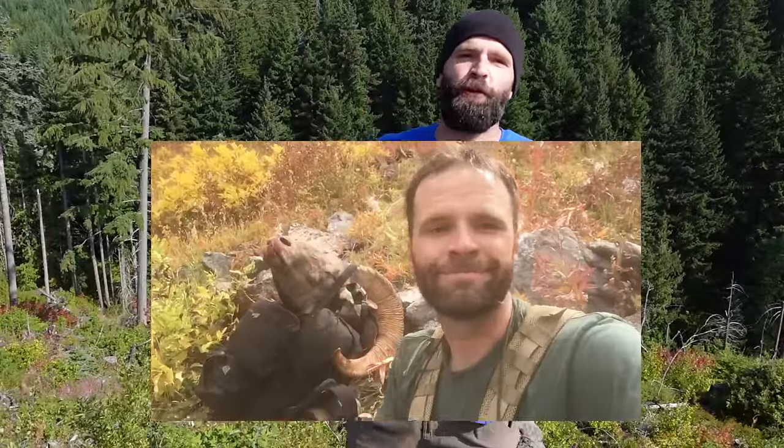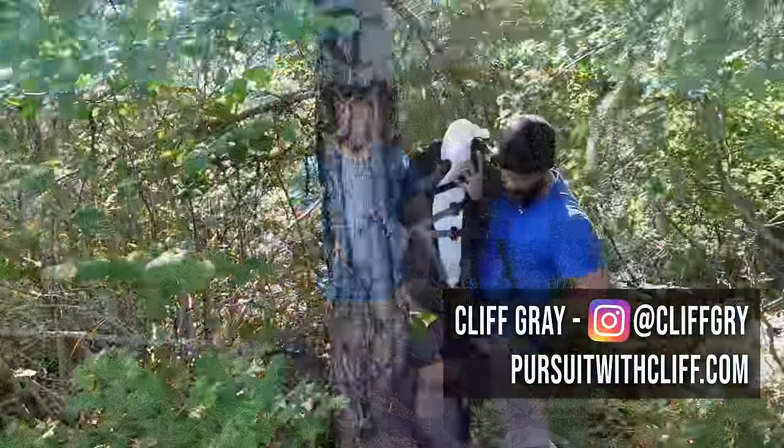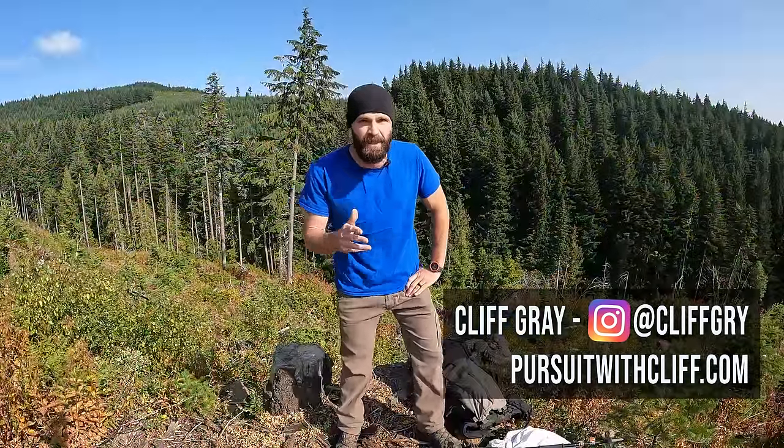Packing meat out is one of those things on wilderness hunts that you conveniently forget about. The memory just fades — you forget it because it's straight up misery. Happy misery, yeah, but it's still misery. You can make it easier on yourself and the longevity of your tendons and joints if you implement a few strategies that I'm going to discuss in this video. Throughout the video I'll give you direct advice on pack manipulation, ways to properly pack meat, capes, etc. Stick around to the end because I'm going to give you some important strategy advice that will save you from miserable pack outs — advice that can even get you out of some dangerous situations.